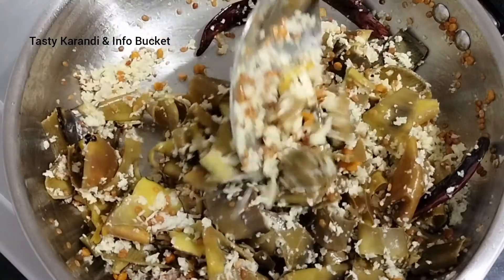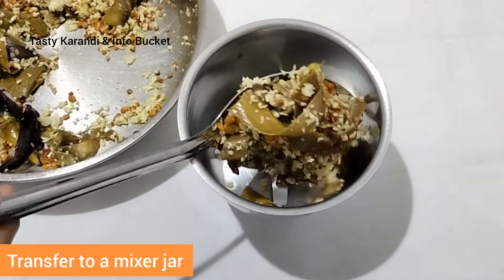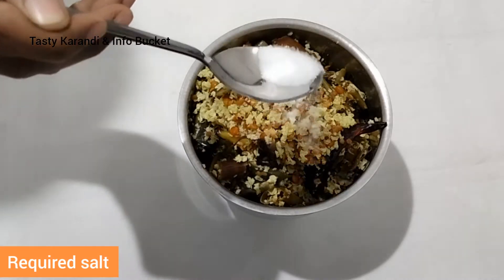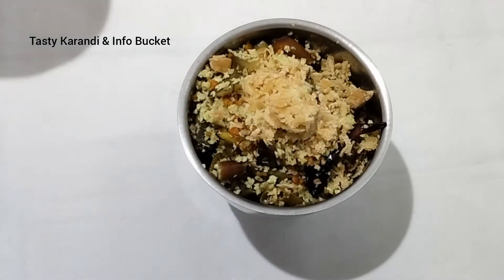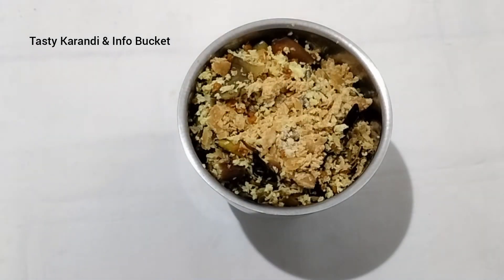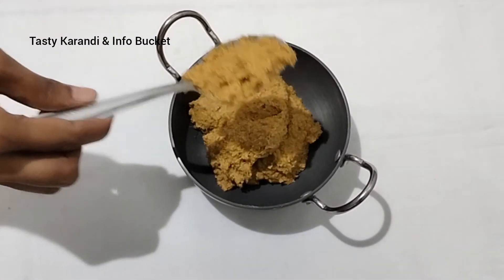Put into the chutney and taste it right. Put the mix in a mix jar and blend it. This is the taste of the chutney.